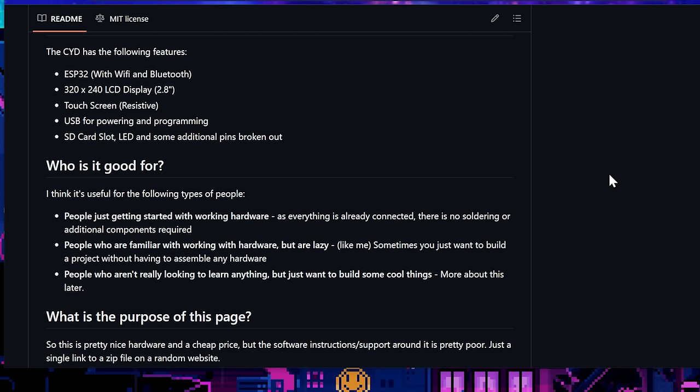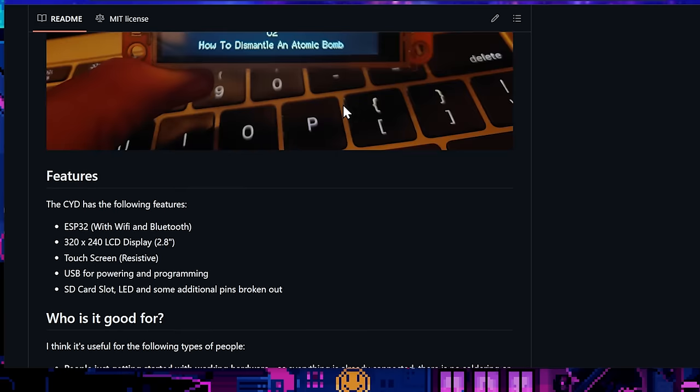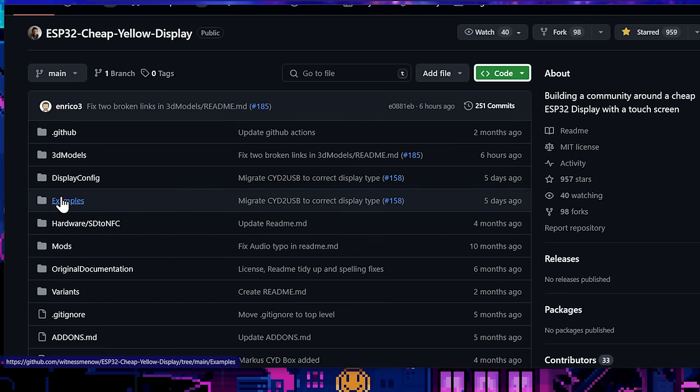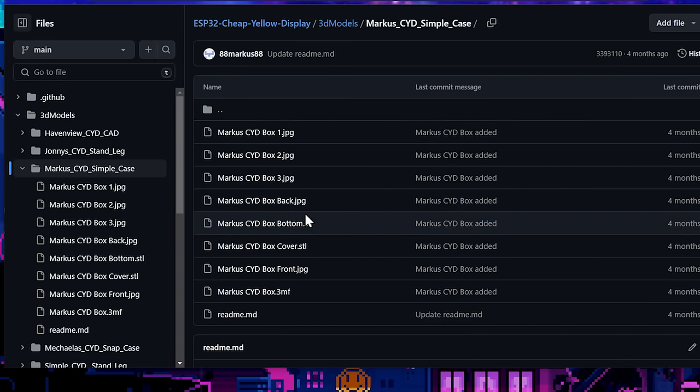One of the great things about the Cheap Yellow Display is that it pretty much has all of the things you need right out of the box — you don't have to do anything, you don't really need to solder anything, it all just kind of works. It's basically a great community project where everybody's on the same page using the same hardware, so it's easy to develop for. Brian's gone through and given us a ton of great resources. I'm going to download the zip to my desktop, but check it out — even in the 3D models section, he's got a bunch of different cases right on the GitHub.